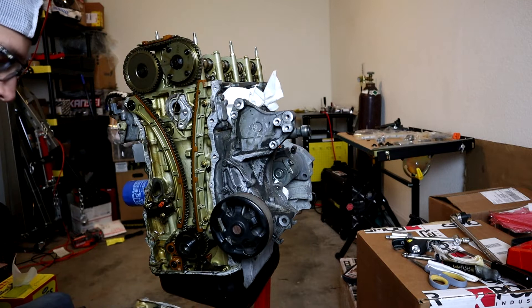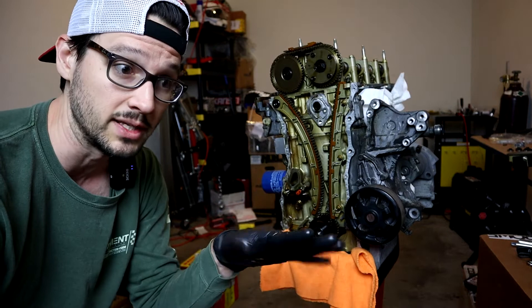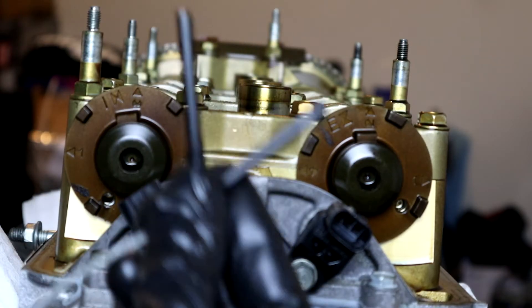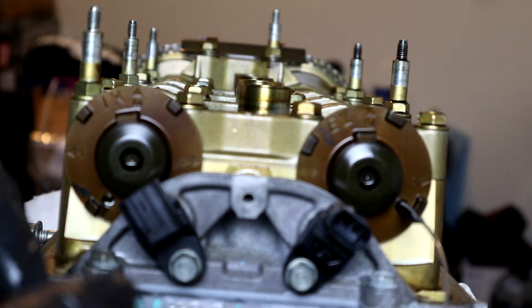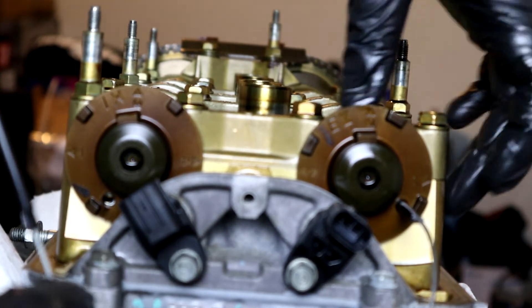That was a task and a half. We want to make sure that our timing is right and not going to move — that is where this cam lock tool comes in. These are made at an appropriate length to reach both cams. You slot these into those holes, and as long as they're aligned with the body of your head, this whole camshaft is not going to be able to rotate.